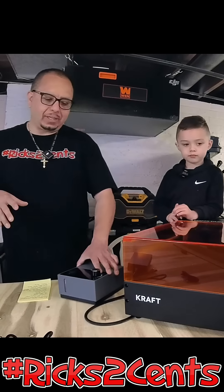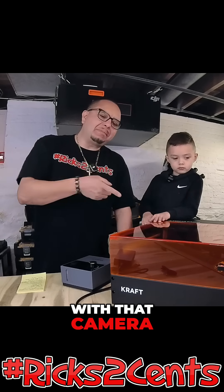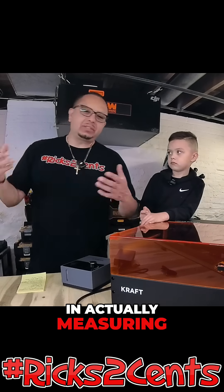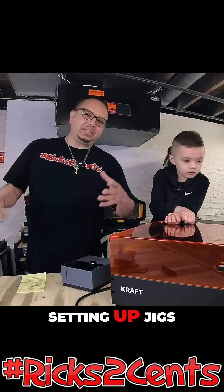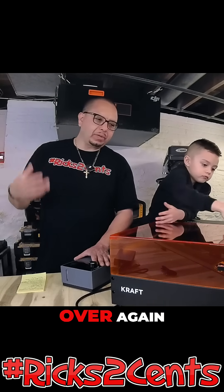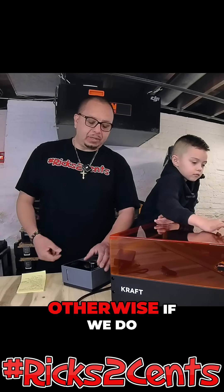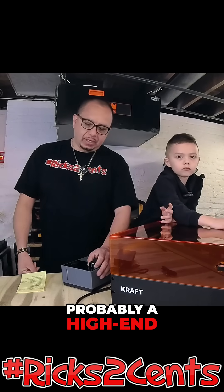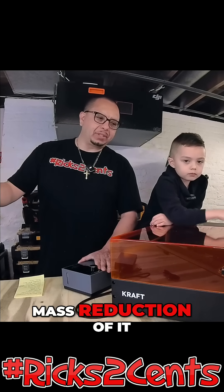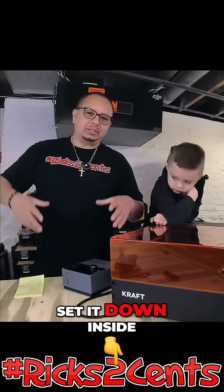With that camera, a lot of times when I'm actually using my diode lasers there's a lot involved in measuring, centering, and setting up jigs — especially because we do repetitive work over and over again. We don't really do too many one-offs, unless it's a high-end fully customizable item. A lot of our work is mass production, so we set up jigs so we can place items inside the laser.